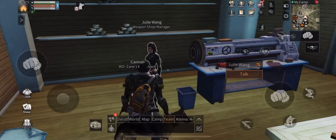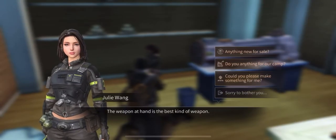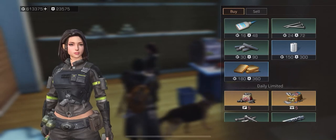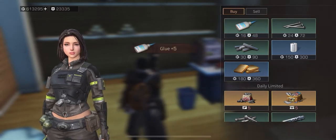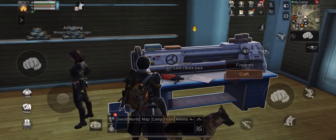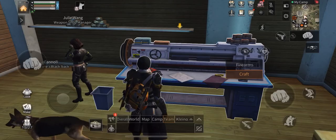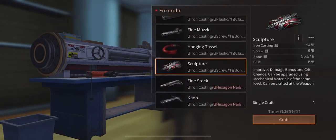Let's go do that. I'll talk to Julie — she's the weapons vendor — and buy five glue. Once done, we go back to the workbench.